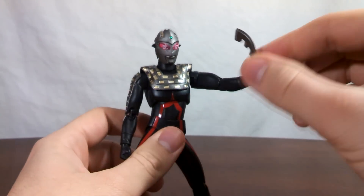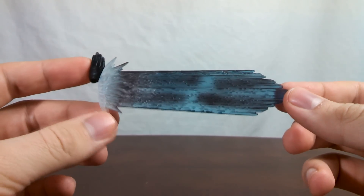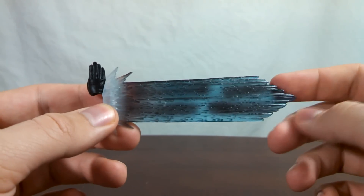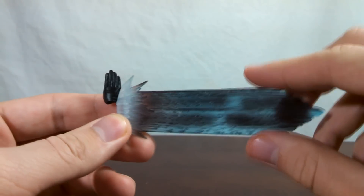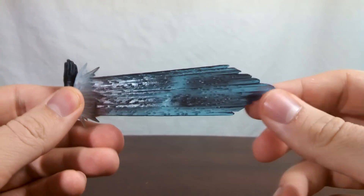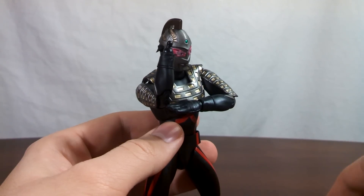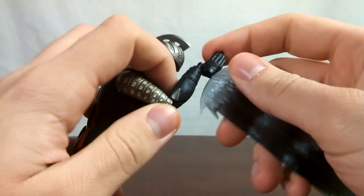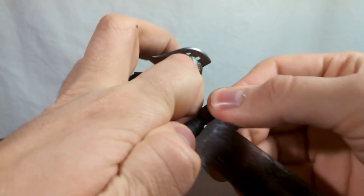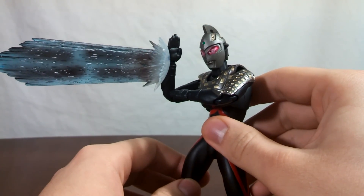This isn't the only attack Ultra 7 Dark comes with. Aside from the Eye Slugger, you also get this nice variant of the Wide Shot. It's a nice dark blue translucent plastic with some black highlights here and there, and there's a little bit of white paint where it comes bursting out of the hand. Attaching this onto Ultra 7 Dark is super easy — all you need to do is pop the right hand off, pop the hand for the Wide Shot onto the peg, and now Ultra 7 Dark is ready to blow some stuff up.